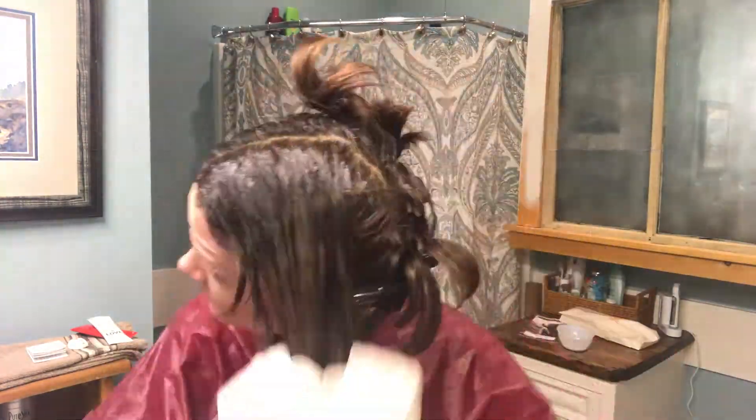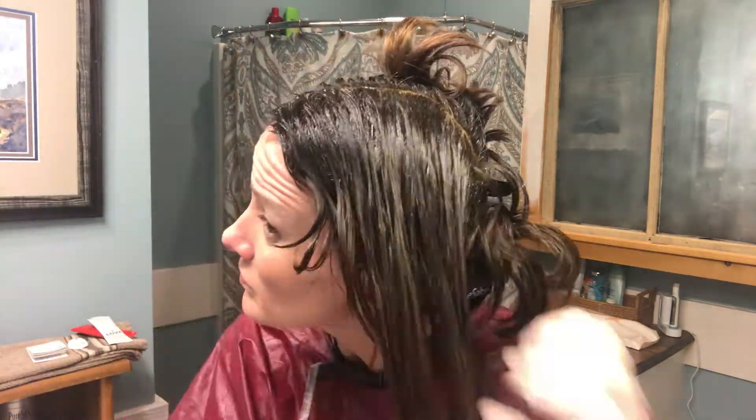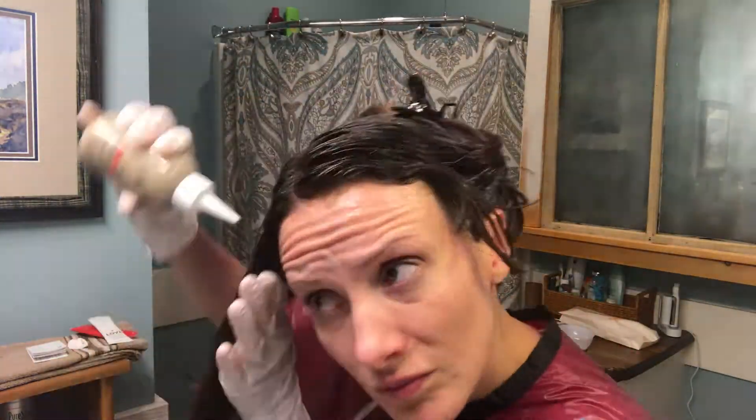The instructions said to stop here. However, I still had that blonde down at the ends that had faded, so I decided to work some of the additional color down, like lowlights, into the remaining strands of my hair.